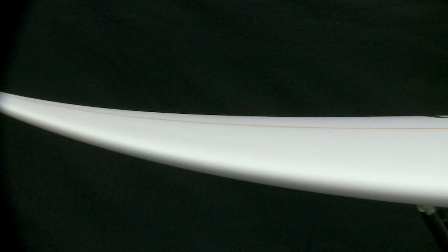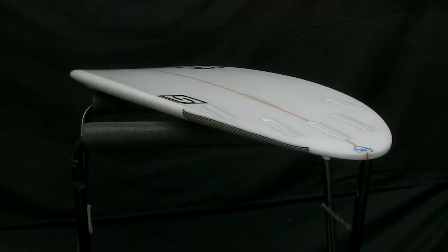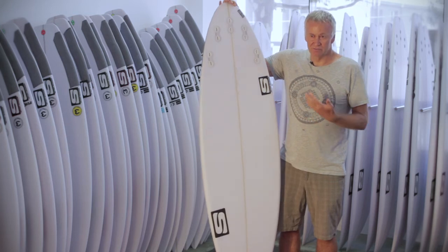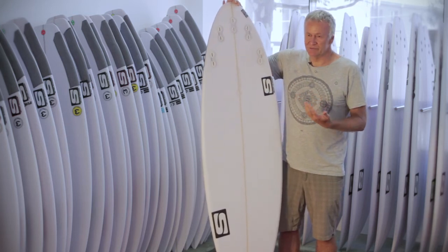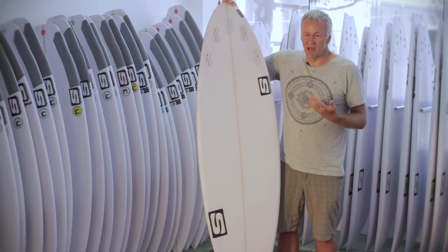It's very quick — single concave throughout, coming to a small V at the round tail. That V will assist the quad going rail to rail. The team riders tell me it's pretty good in the barrel, and the quad fin placement allows you to sit high in the face, hold in tight, and get incredible speed through the barrel.